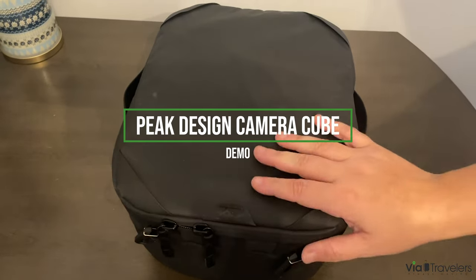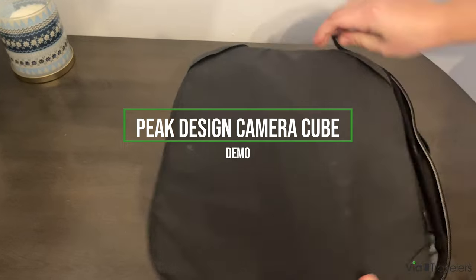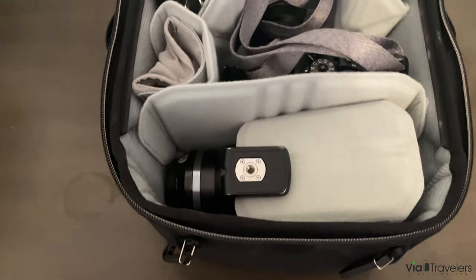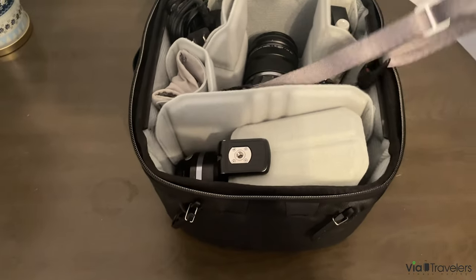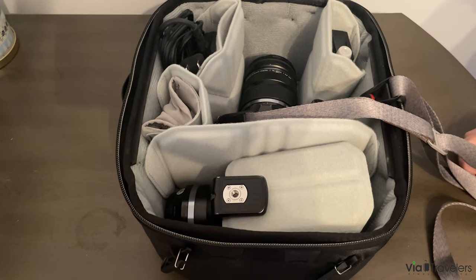Today I'm going to be talking about one of my absolute favorite camera accessories, the Peak Design Camera Cube Version 2. I used to be the type of person to just throw everything in a bag and hope for the best, or wrap my lenses with a t-shirt and hope they worked in my carry-on. That worked, but I didn't really realize what I was missing until I started to put this together and configure it for my camera setup.